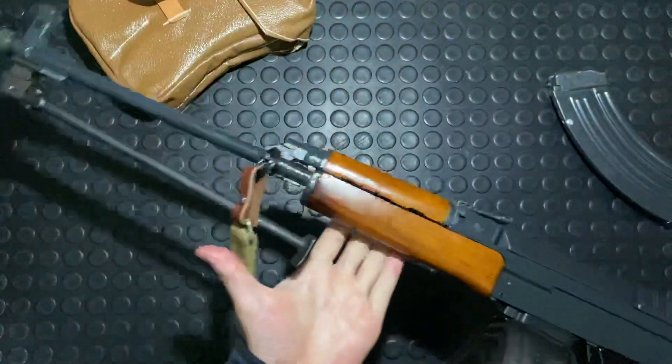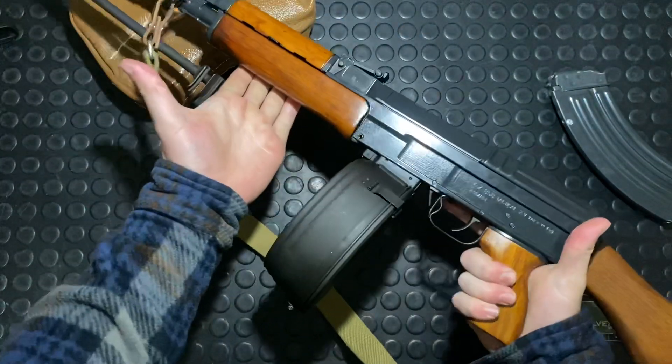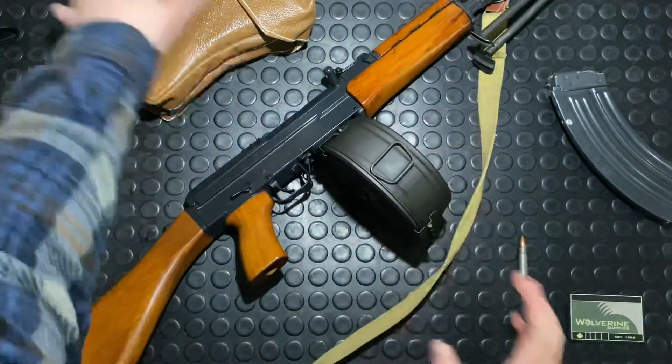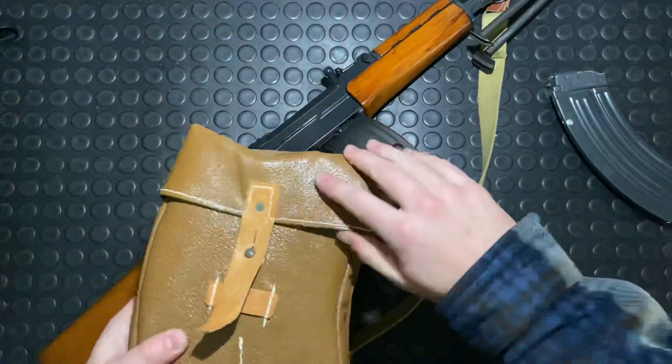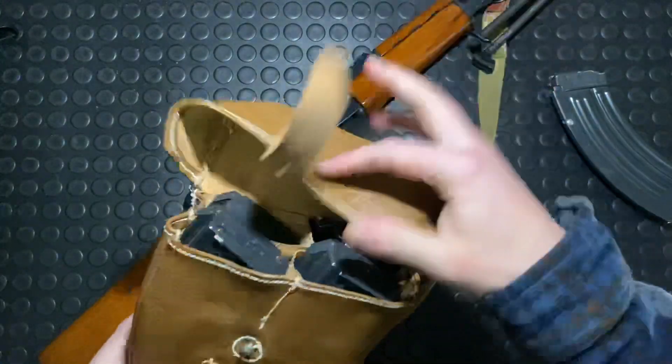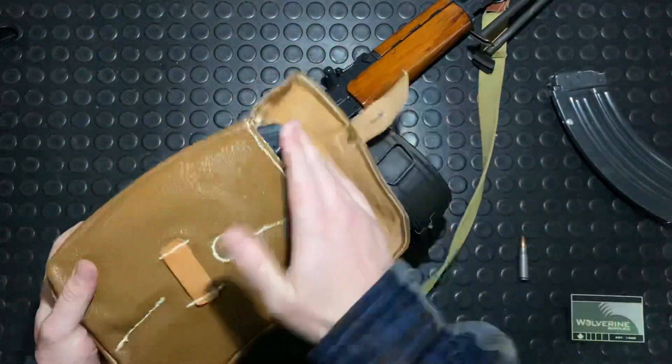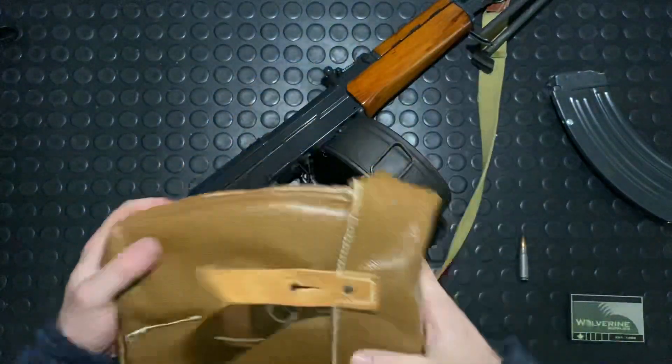This is basically an LMG setup, which is pretty cool. Over here is another mag carrier traditional for the VZ-58 — it carries four mags, which is kind of nice.